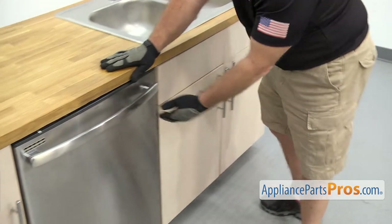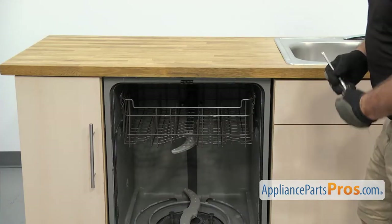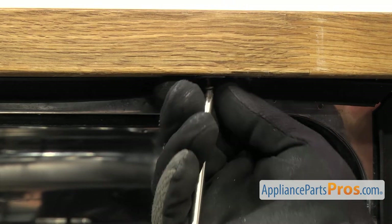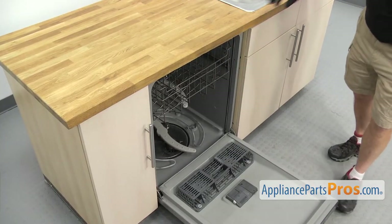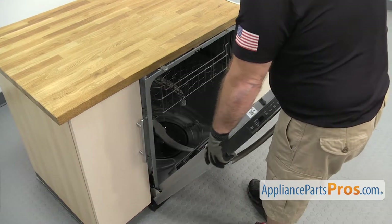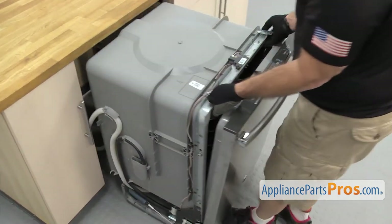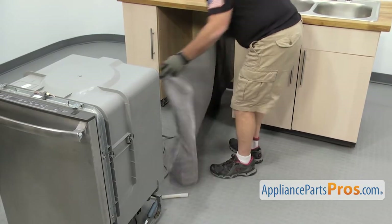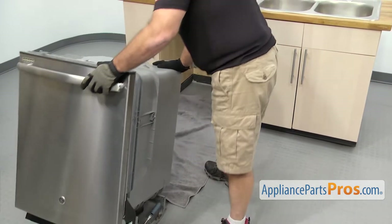Now that we have the lines disconnected, we're going to open up the dishwasher door and pull the lower dish rack out and set it aside. Now that we have the rack out, we're going to use the Phillips screwdriver to take out the screws that hold the dishwasher to the countertop. Now that we have the screws out, we're going to lift up on the dishwasher door and use it to carefully start to pull the dishwasher out. Once you have it out far enough, we're going to grab the frame and pull it out the rest of the way.